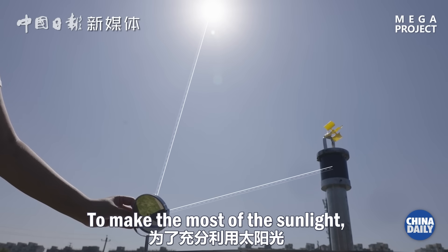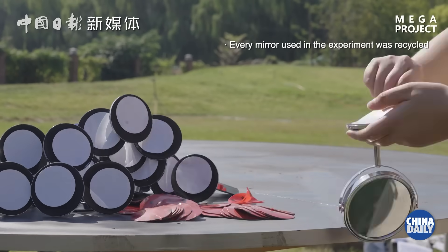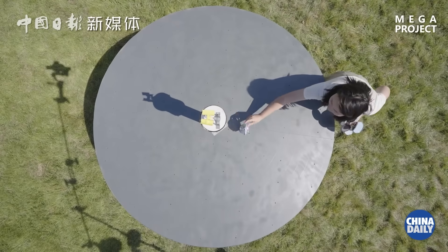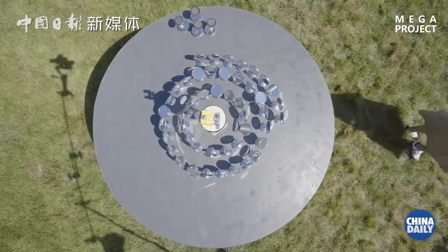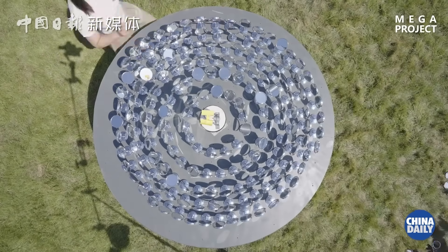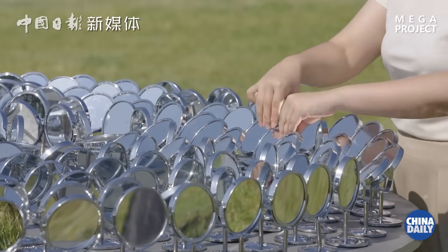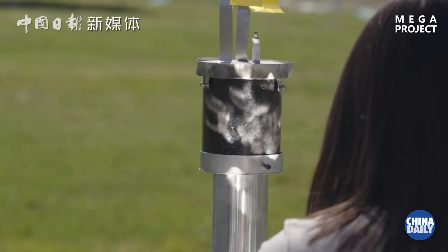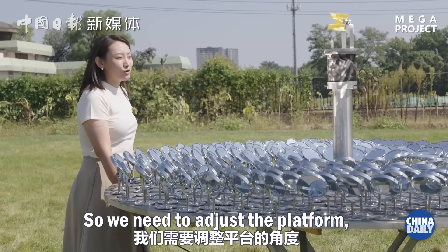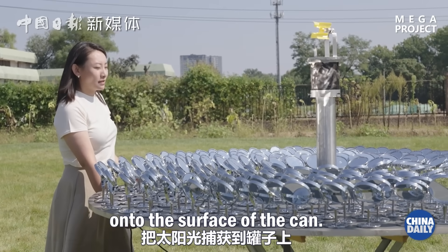To make the most of the sunlight, we need every mirror to concentrate the reflected light on the can. The sun keeps moving, so we need to adjust the platform so the mirrors keep reflecting the moving light onto the surface of the can.